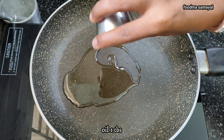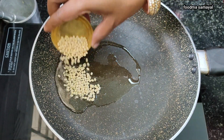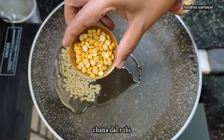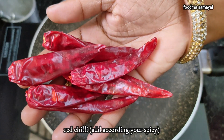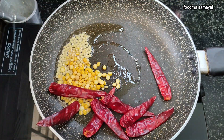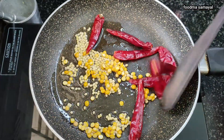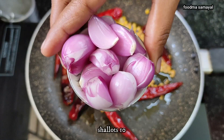Let's add some ingredients. We will add some. You will add some. Now we will add some.